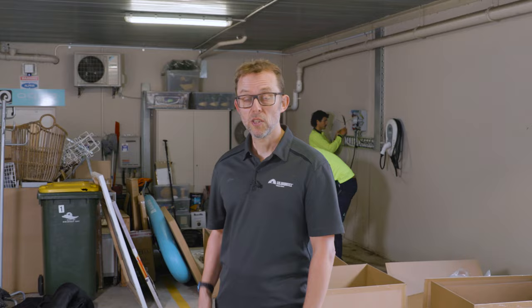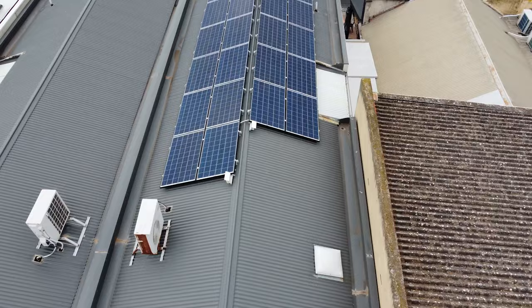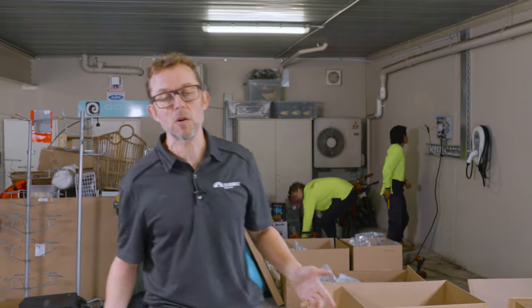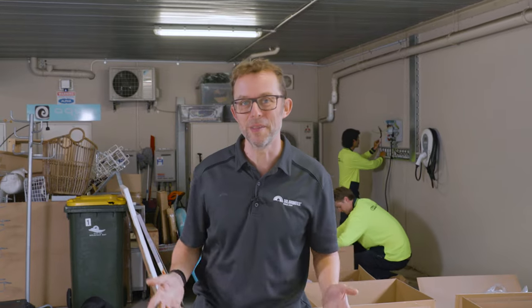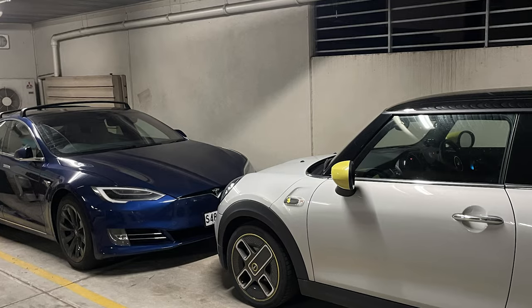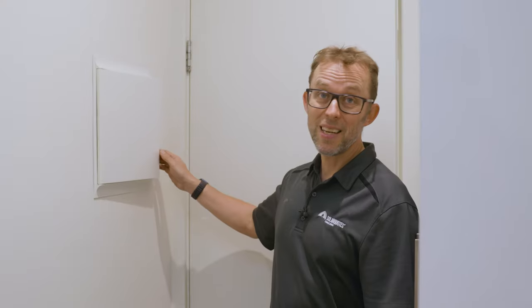This is a garage. The unit is up here, this switchboard is actually a subboard, and the inverter is next to it. Originally the Fronius inverter was in the laundry upstairs, but the early Fronius units are really noisy, so last year we moved it downstairs, put in a subboard, and while we were at it we put in the Zappi EV charger.